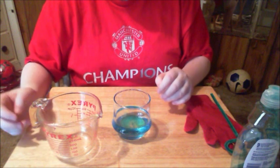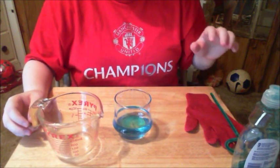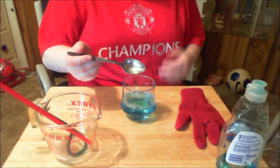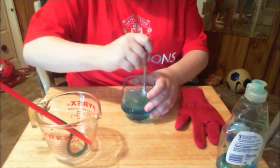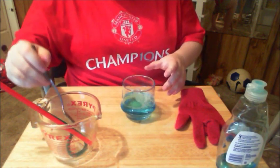Now you're going to stir it up real quick. What you're going to do is take a spoon, a straw, anything, and stir up your bubble solution very well. You don't want any of the dish soap left on the bottom of the dish.